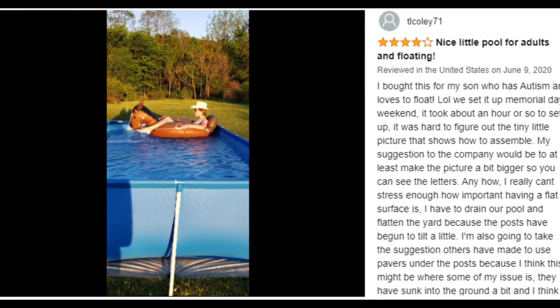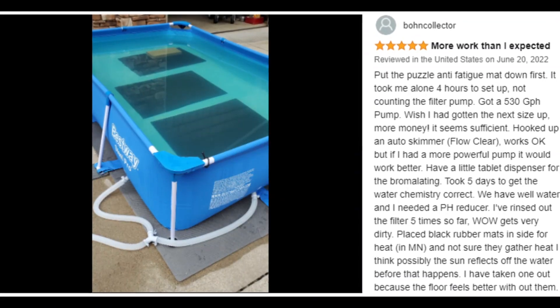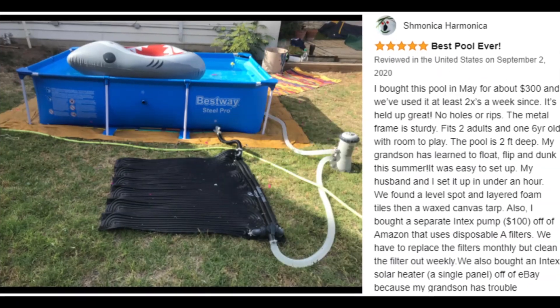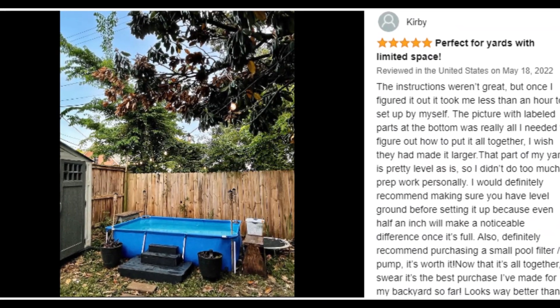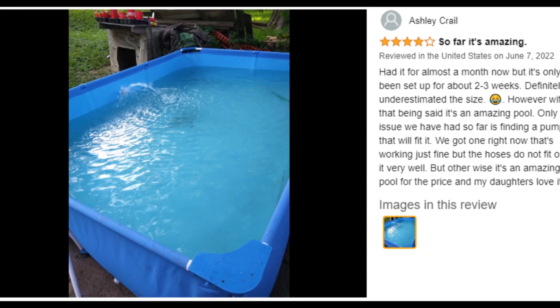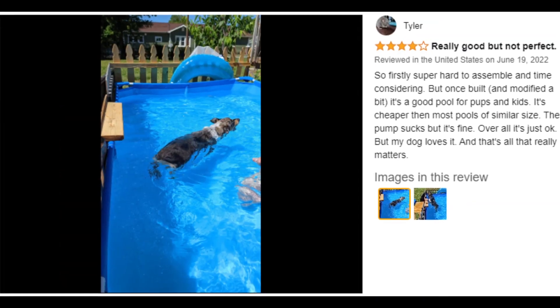Spend your hot summer days in the water with the Power Steel above-ground swimming pool from Best Way. Disclaimer: please review your HOA rules and restrictions before purchasing this product, as not all housing agencies permit private above-ground pools. Customer ratings by feature: easy to assemble 4.4 stars, sturdiness 4.2 stars, durability 4.0 stars, value for money 4.1 stars.